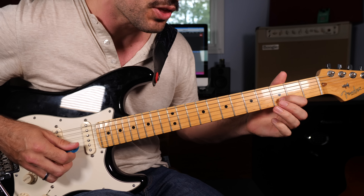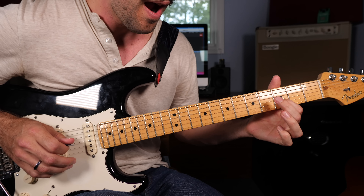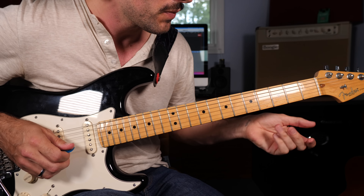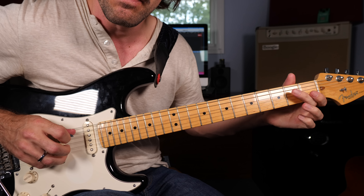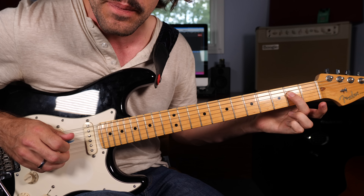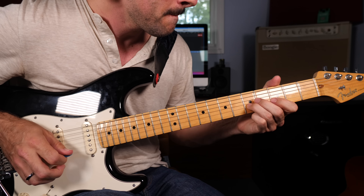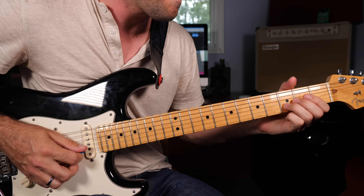Simply sliding from the third fret of the B string up to the fifth fret, letting the open high E string drone. Then with my index finger going back down to three, still letting the E string drone. Then we're going to slide down the fourth fret of the G string, down to two, and pulling off to zero. To finish up that measure, we're hammering on to the second fret of the D string. You put that together and we have a classic blues lick.